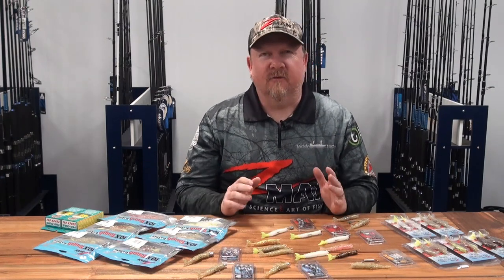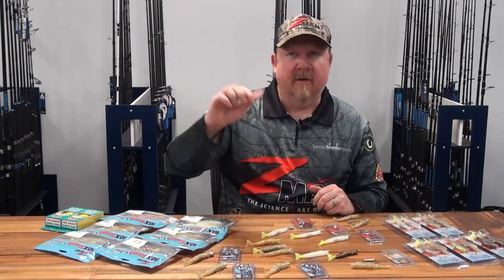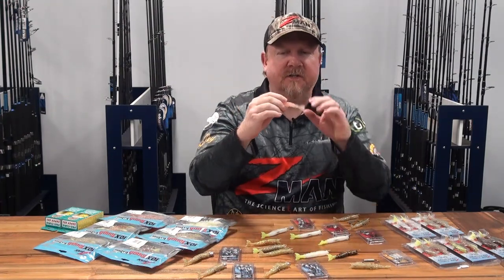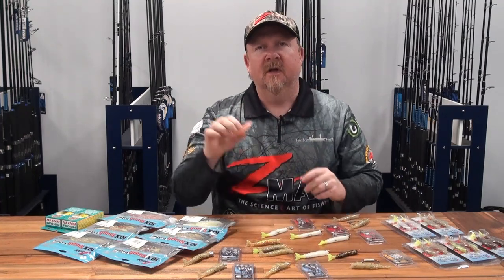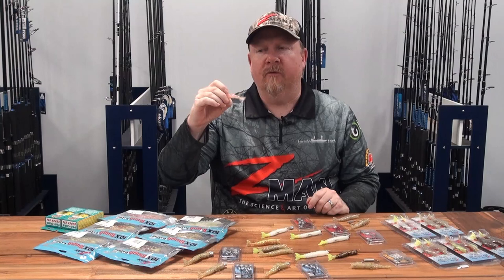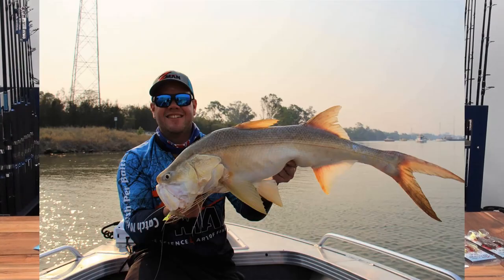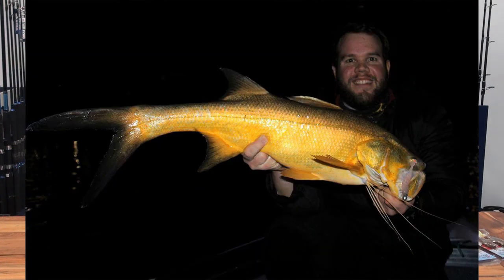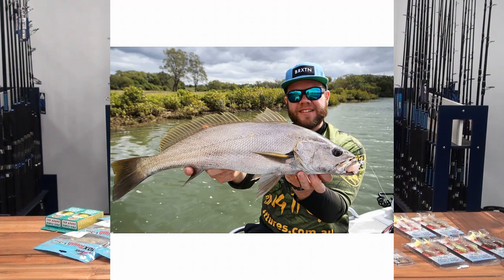Hey folks, Justin from Tackle Tactics. Today we are talking a natural crustacean profile in the Z-Man 10xTough Elastec material - we're talking Z-Man 3.5 inch Easy Shrimps. Some cool results coming on these lately - seen some awesome threadfin landed, mulloway, and also team Z-Man 10xTough fishing the Flathead Classic finished in fourth place out of about 280 teams.